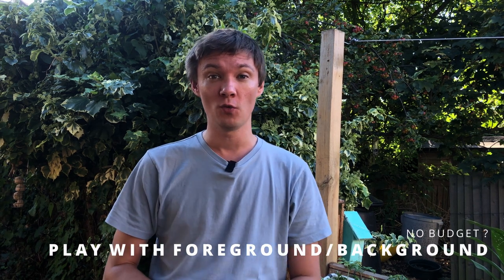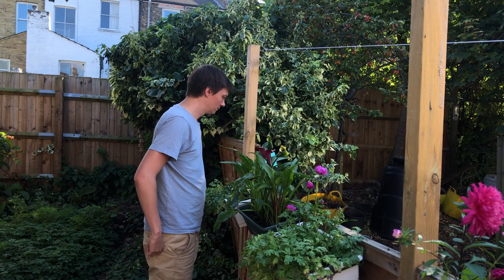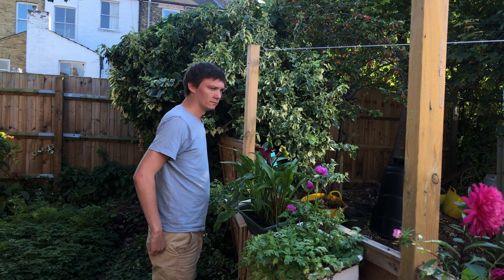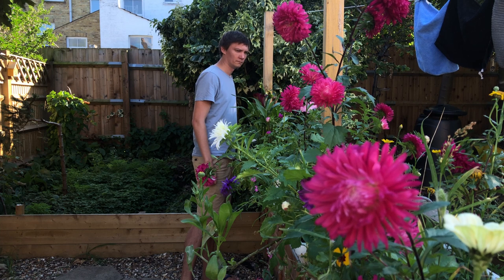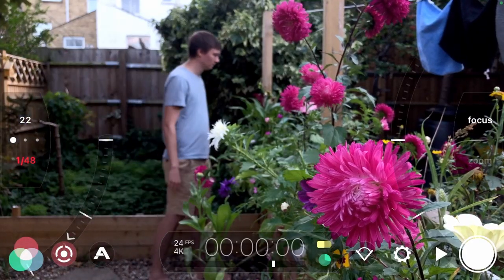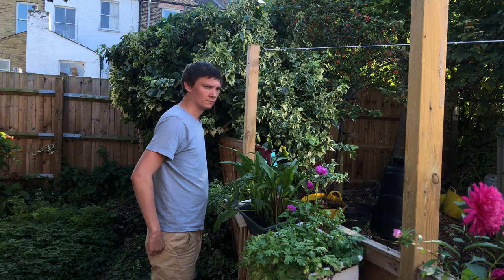If you have a low or no budget and no one to help you make your films, one way to get around that and increase your production value is to play with your foregrounds and shallow depths of field. Having a shot where someone is perhaps looking over a fence, and adding some depth and shallow depth of field, really ups the interesting feel and brings the audience into that world. It makes it look like you've got a much higher production value and people will forget you're filming on your own.